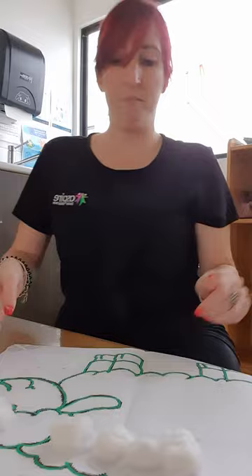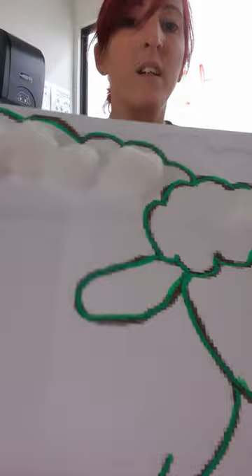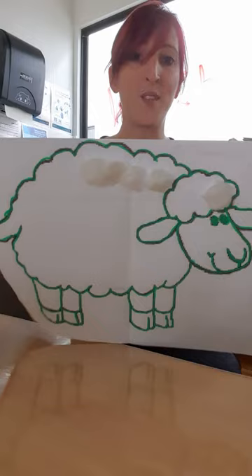Here we go — can you all see that? Cotton balls on a green sheep! I hope everybody has fun at home doing this. It's really good to help you with fine motor skills. Thanks everybody for watching, see you later!